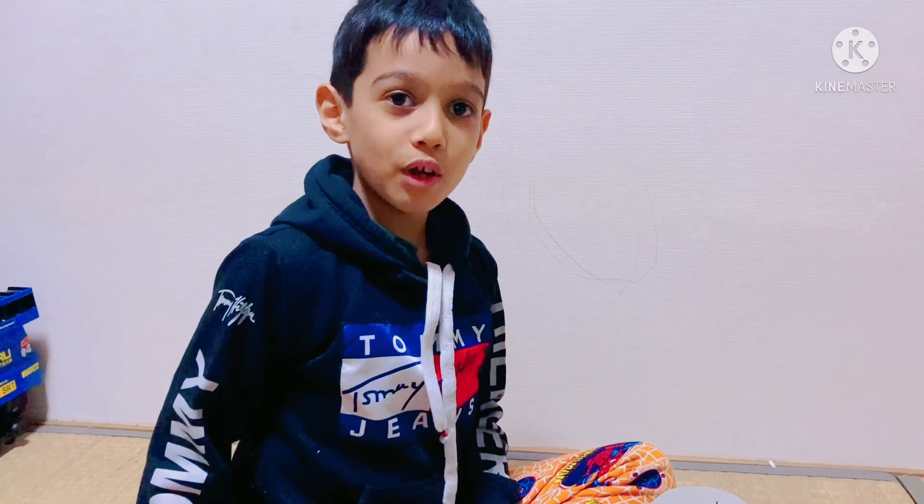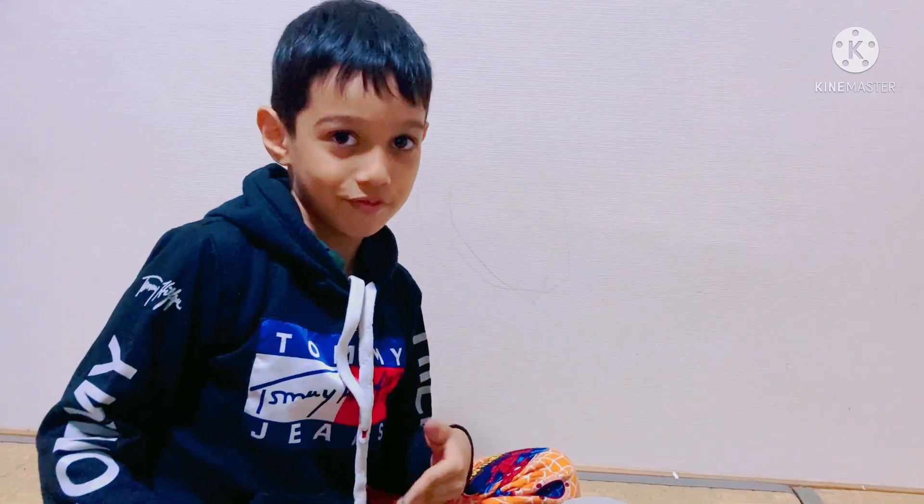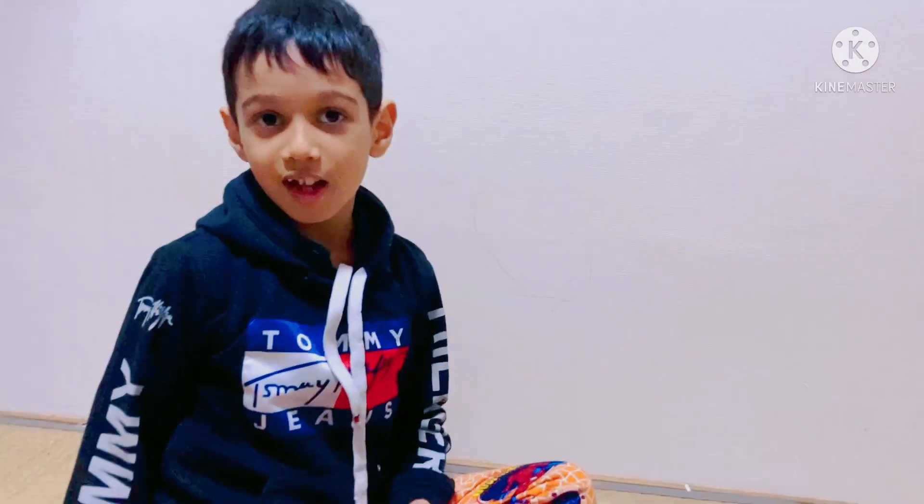Okay, thank you for watching my video. Please subscribe and leave a like. Comment down below if I should include something. Bye!